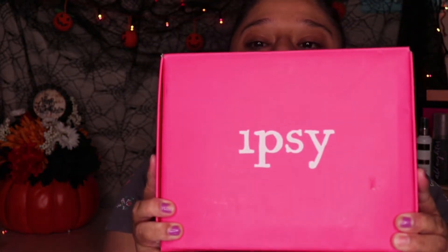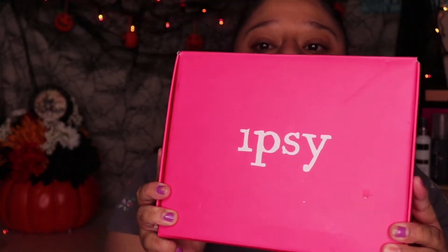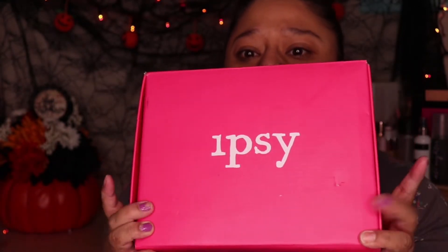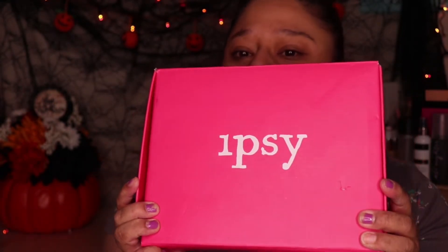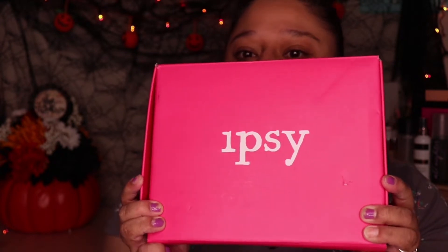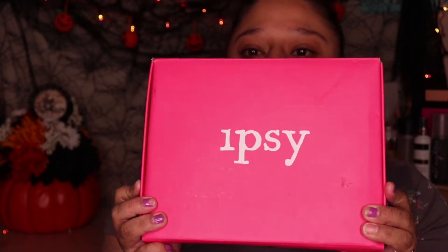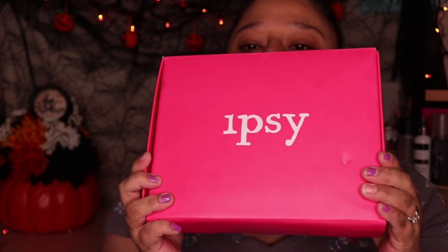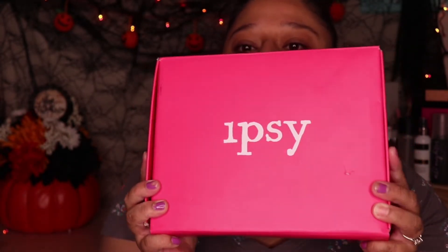This is the new Ipsy Glam Plus. So I think every three months you get a box instead of a bag. I'm not sure exactly how it works, but this is what it looks like. We're going to go ahead and go on the inside and see what we find.